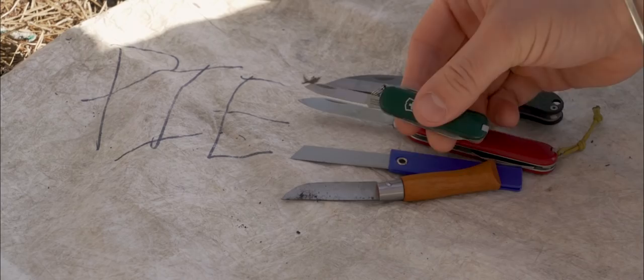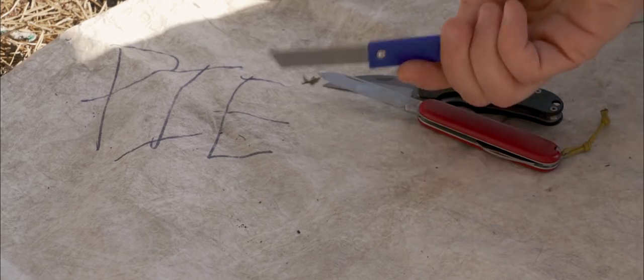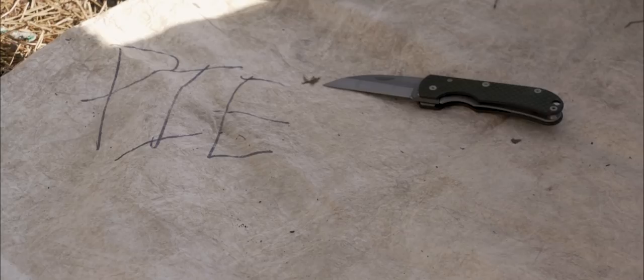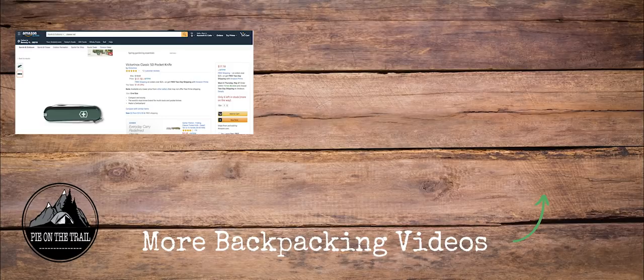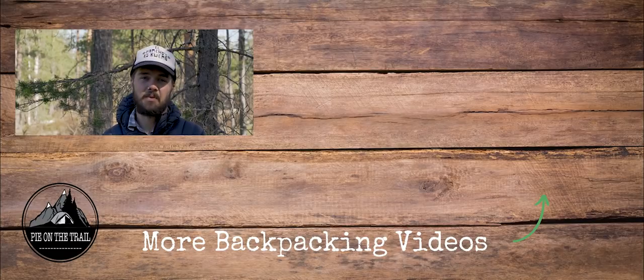Those are the knives I generally carry on an ultralight backpacking trip. Once in a while, if I'm going on a shorter trip and know I'll be making fires, I might carry a small fixed blade knife — if you'd like to see that video, leave a comment below. I'll leave links in the description for all the knives mentioned, and if you use those links to purchase something you'll help support this channel at no extra cost to you. Leave a comment and let me know what knife you carry out on the trail — thanks for watching and I'll catch you in the next one.